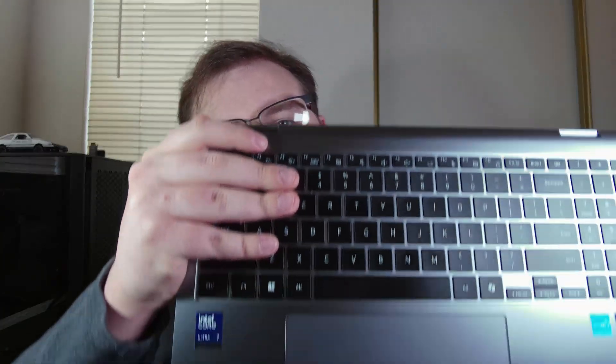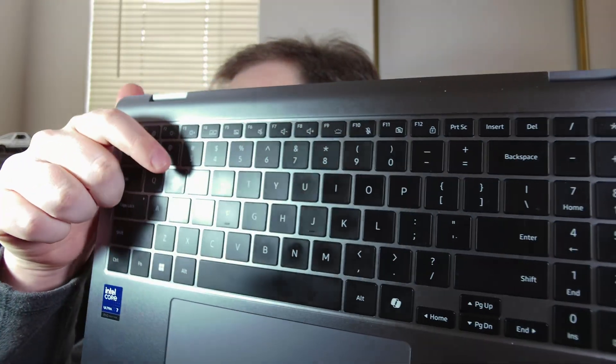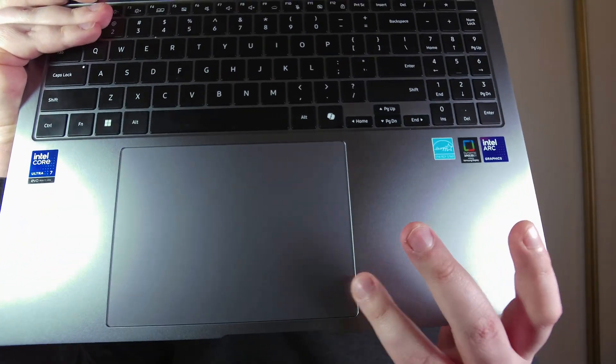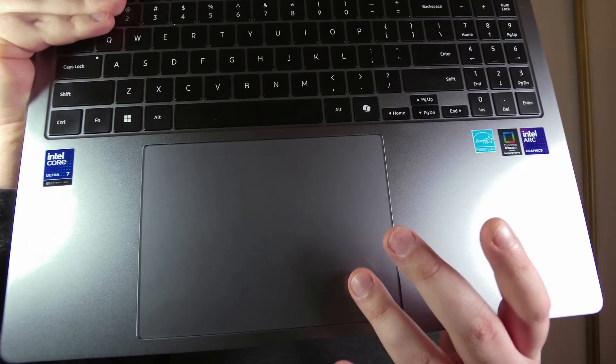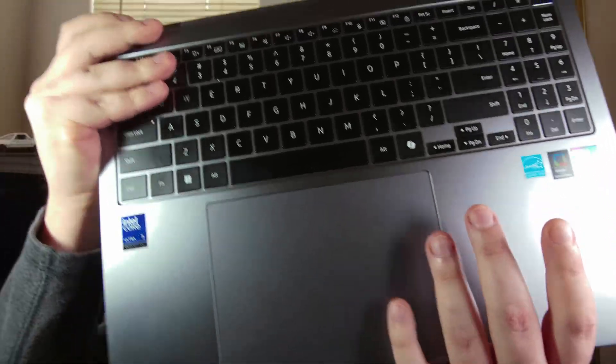Let's talk about the keyboard and the trackpad. I can't quite get the full thing in frame without completely blocking myself out, but you can see this keyboard is nearly full-size. You've got your numpad over here and your normal stuff here — you're only missing the page navigation keys like Home and Page Up. And this giant trackpad is absolutely huge. I reviewed the Book 4 Pro 360 earlier this year, and that thing had a big trackpad — this is even bigger than that one. Gigantic.